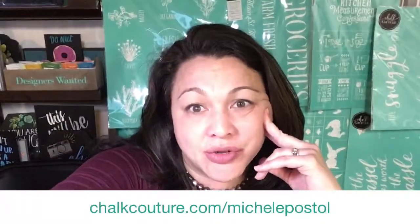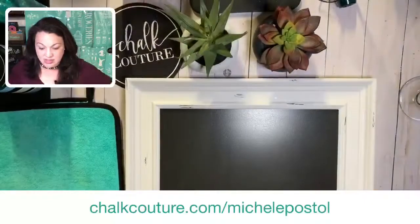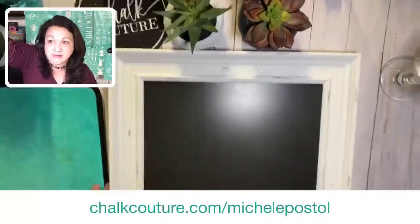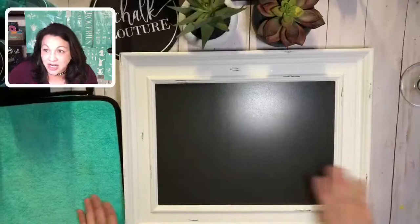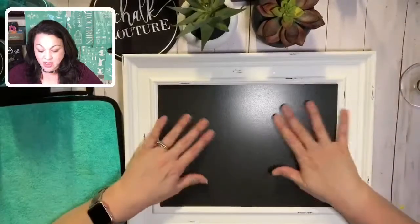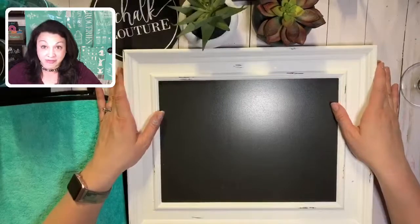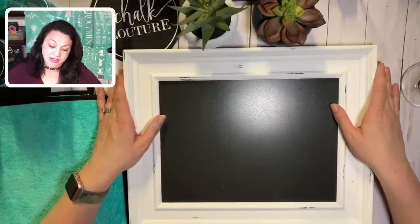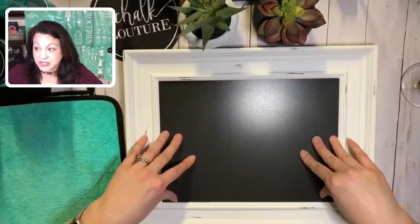So what we're going to do is I'm going to show you my surface area here. This is our Aiden board - isn't it gorgeous? Hey Brenda. This is our 9x12 steel magnetic Aiden board - favorite, favorite, favorite. This comes with our designer kit and also with our kickstart kit, which I wanted to talk to you guys about.